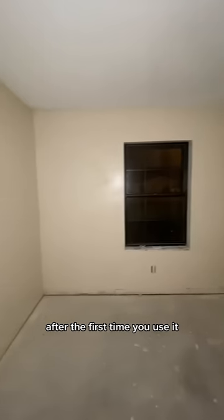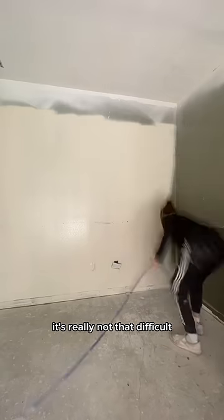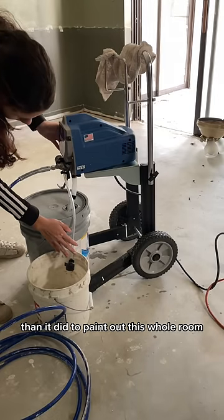I had never used a spray paint machine before, but honestly, after the first time you use it, it was really not that difficult. I think it took me longer to set up the machine than it did to paint out this whole room.